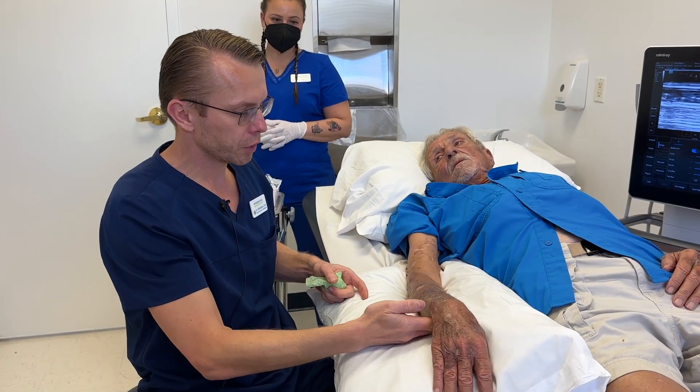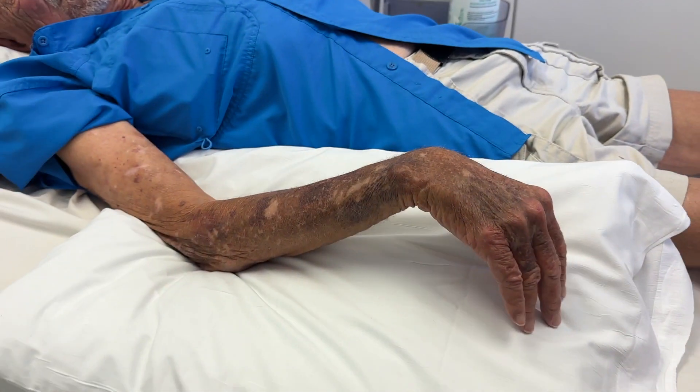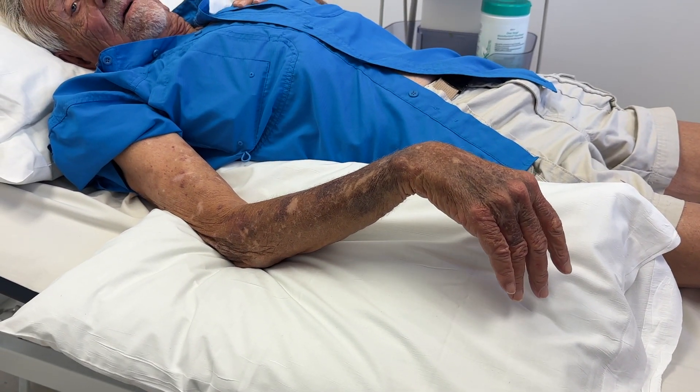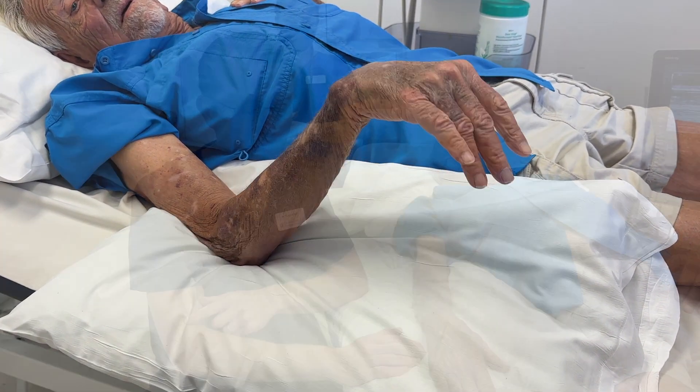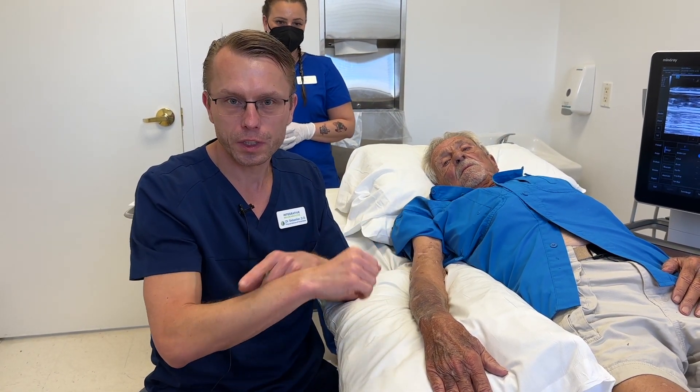Can you go ahead and show me — see if you can lift that wrist up. Can you make the fingers straight? Because of that nerve injury, he can't move his wrist or his fingers.